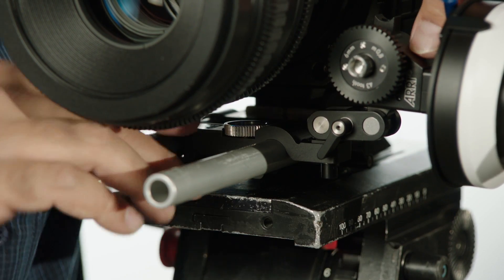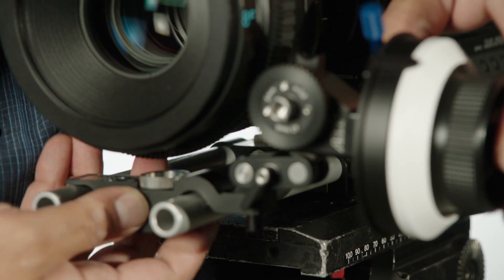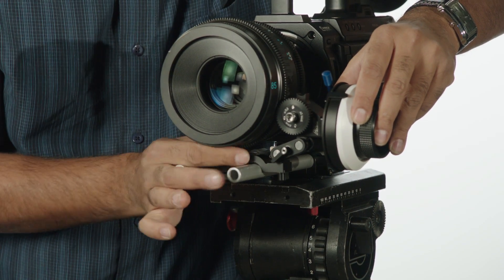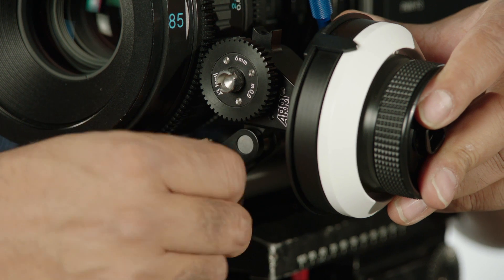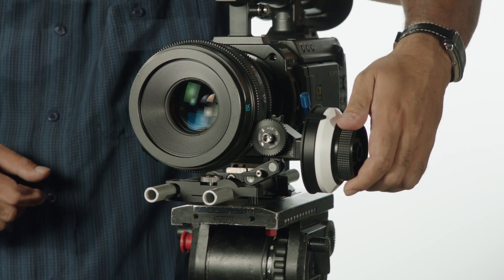Once it's slid into place, we're going to find out exactly where we're going to place the gear — which will be right about there — and we'll tighten everything down at the bottom. You can go in and adjust the actual gear, get it in place, and now your follow focus is turning the focus.